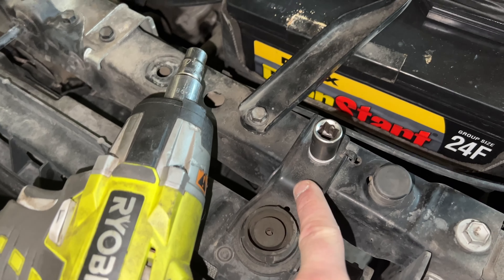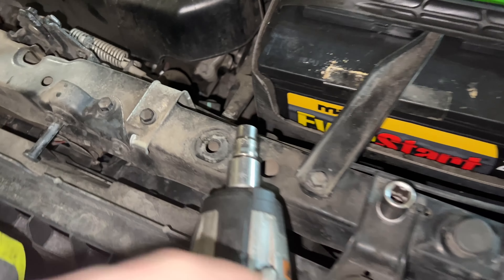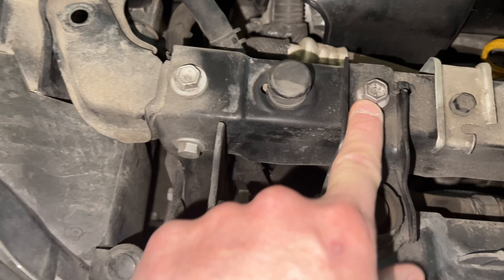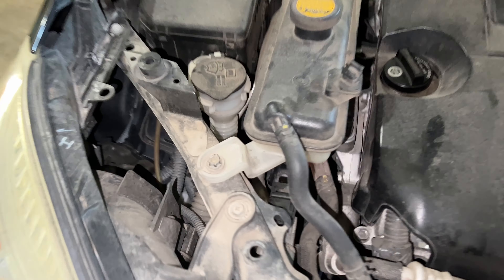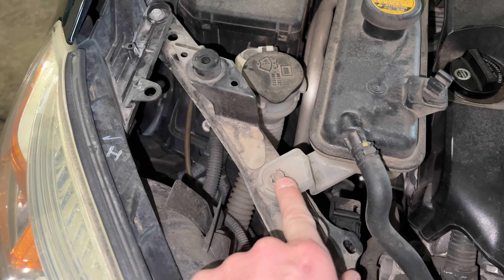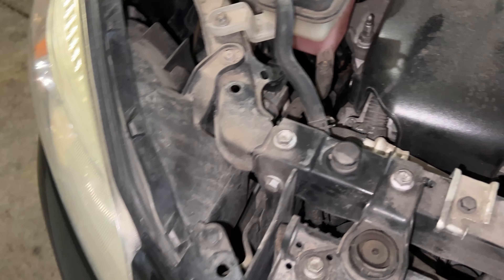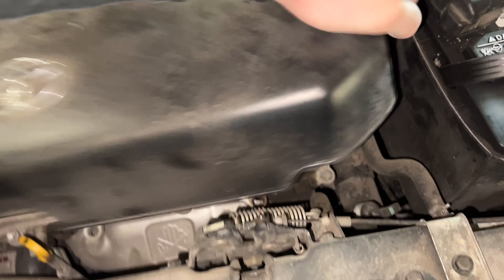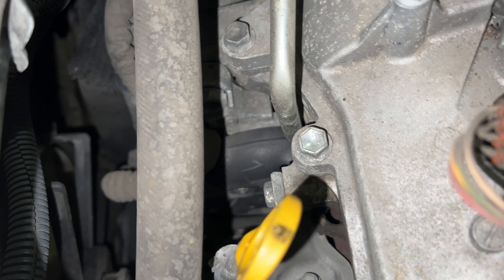First things first, disconnect your battery - I just took the cap and put it over the positive so nothing will happen. Now we've got the radiator support: take off the 12mm, take off this 10mm, this 10mm, that 10mm, that 12mm, and that 12mm, so we can take this whole support member and move it off to the side. Then we'll do this 10mm bolt on the overflow bottle and move it up and over.